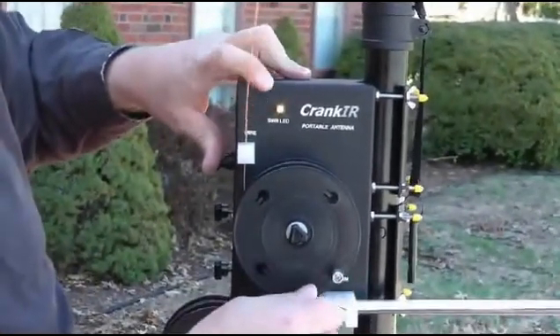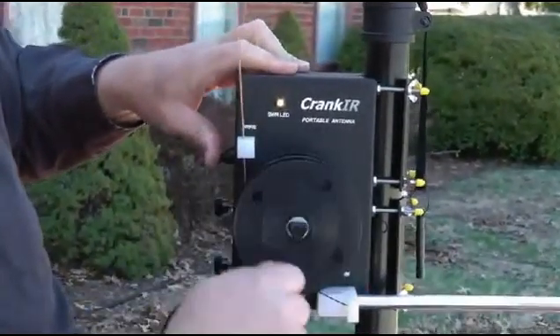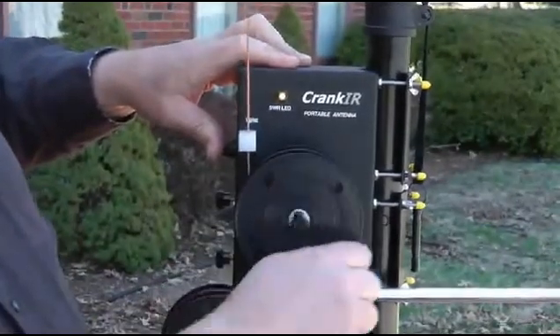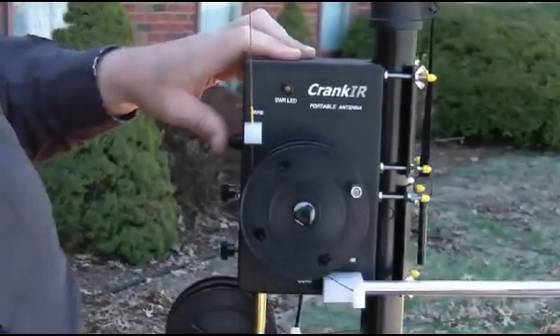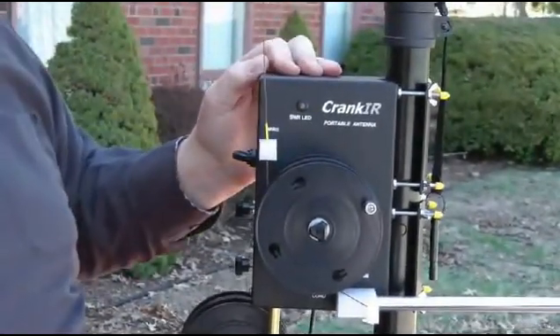What I do is I adjust the crank by adjusting the length here, turn the crank, and crank, crank, crank, and right about there the light goes out, and I'm at a 1.1 to 1 SWR.